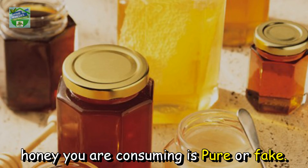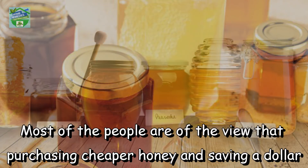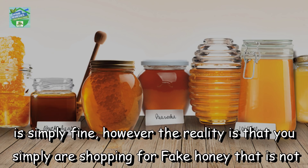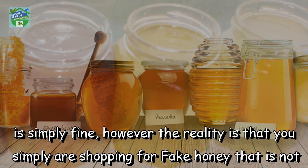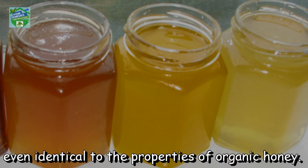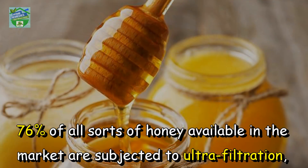We will find out how to determine if the honey you are consuming is pure or fake. Most people are of the view that purchasing cheaper honey and saving a dollar is simply fine. However, the reality is that you are simply buying fake honey that is not even identical in properties to organic honey.